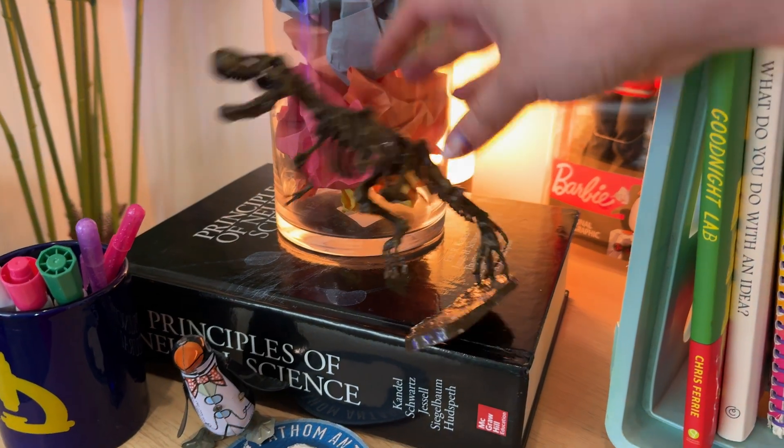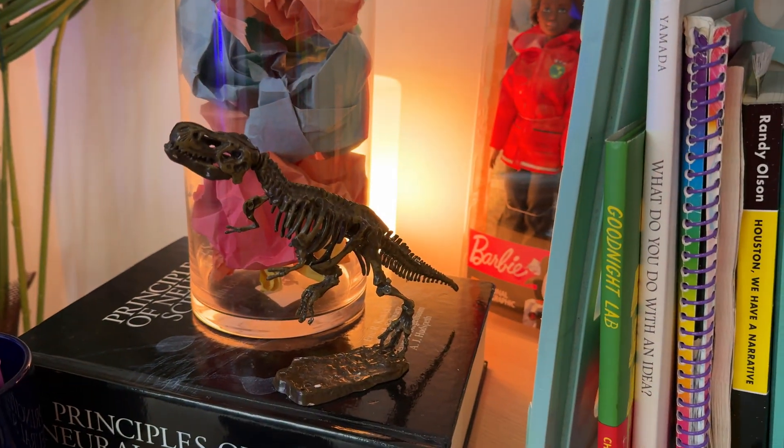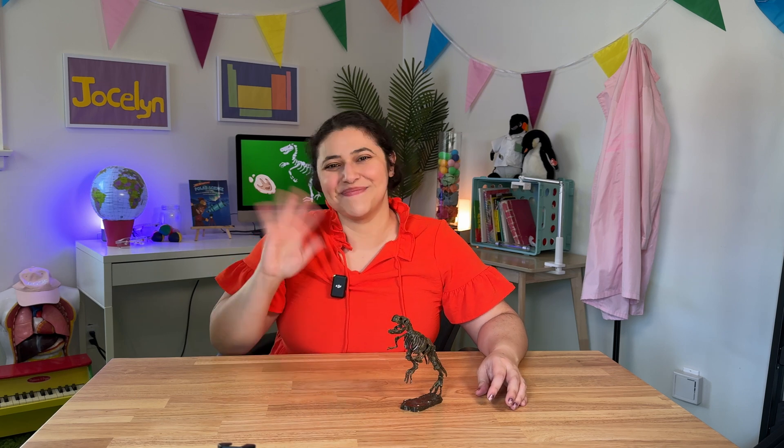I think this model deserves a very special place on our table because this took a lot of work — we had to dig up the bones, clean them off, organize them, and put them together so we could see what a T-Rex looked like, at least as close as we can. We won't ever be able to see what a T-Rex looks like with our own eyes, but thanks to scientists like paleontologists who dig up these bones, we're able to get a better idea of what they looked like and how they behaved a long, long time ago. Thanks for stopping by, scientists. If you want to learn more science with me, go ahead and hit subscribe, and I'll see you in the next one. Bye!